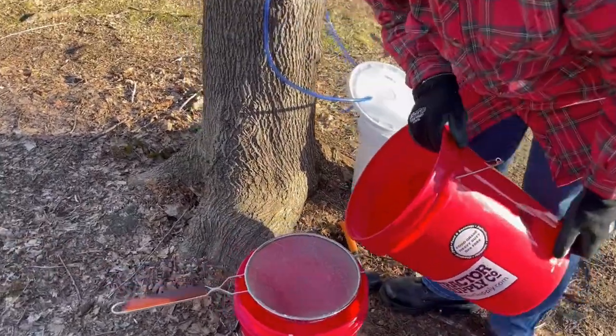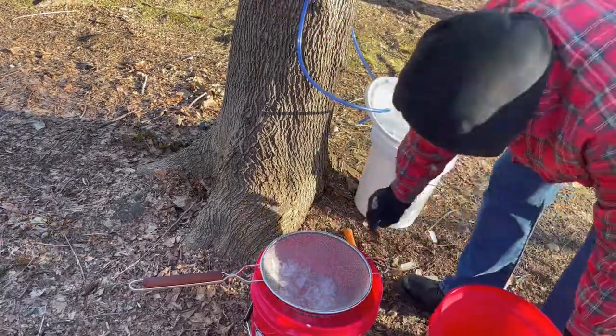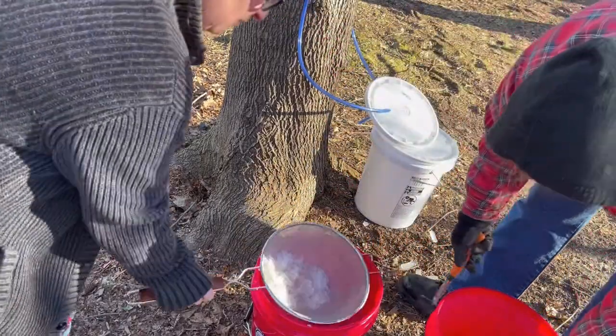We're covered in sap — that bucket was almost full. We probably got another two to three gallons from that last tree, but it's all frozen solid so we'll deal with it later. For two days of sap collecting — Wednesday night through Friday — we've got about 10 gallons. I have a five-gallon pot to start boiling, and as it reduces we'll keep adding more over the course of the day.